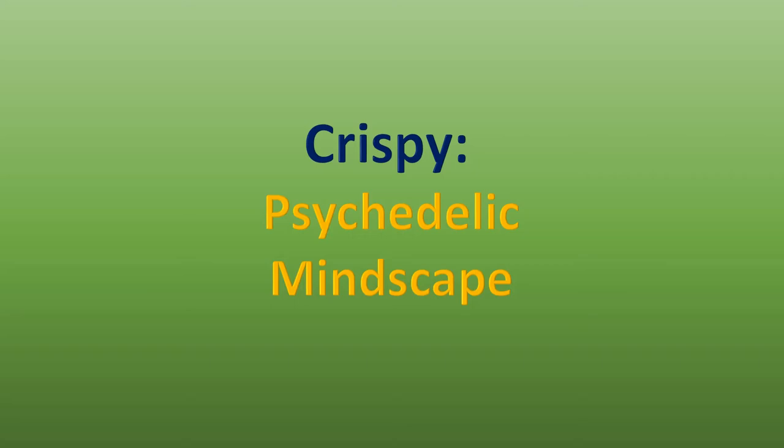I found a guy named Crispy and his psychedelic mindscape video — I definitely looked that up, it's just the coolest piece of work, it's definite art. Crispy is truly the king of the emblems. I haven't seen any of his stuff around for a number of years but he is a definite master. We miss you, Crispy.